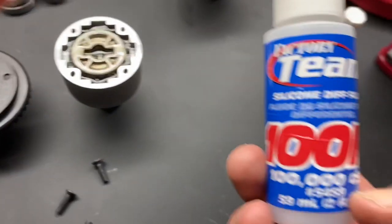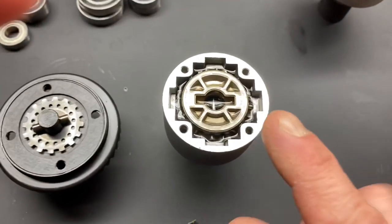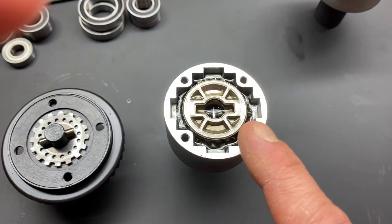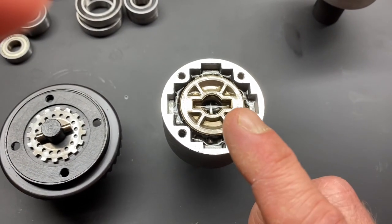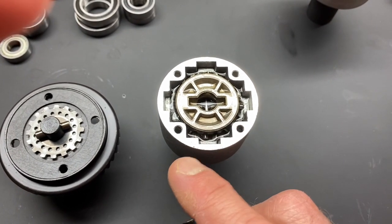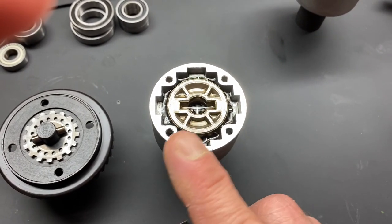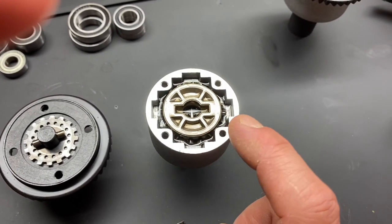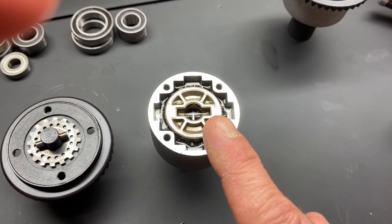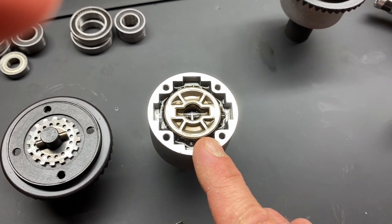When I reassembled each one of these, I used the 100,000 diff oil — the silicone Lucas diff fluid. I first put the pin in, the washer, and the shim, then I put some fluid down — a good amount to cover the whole bottom — and then I dropped in the first bevel gear. Once the first bevel gear was in, I rotated it a couple times to coat everything, then I filled up more silicone fluid on top, maybe not quite halfway up the case.